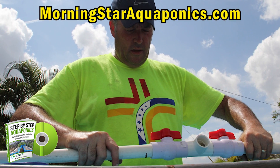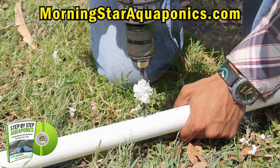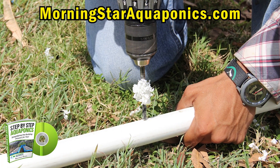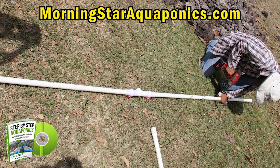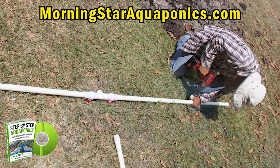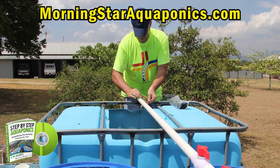Now we are building the spray bar that goes on top of the fish tanks. It's very important that you build a spray bar rather than just dumping water into the fish tanks. This helps aerate the water for your fish — you can never have enough oxygen for your fish.